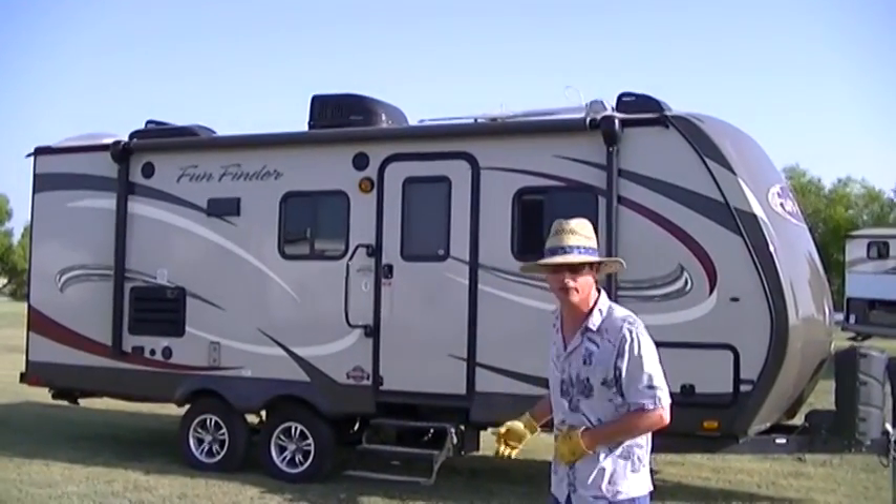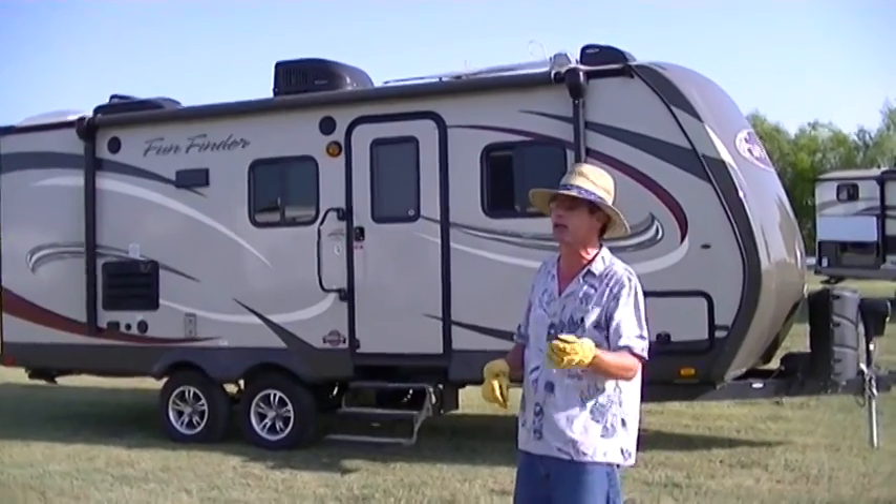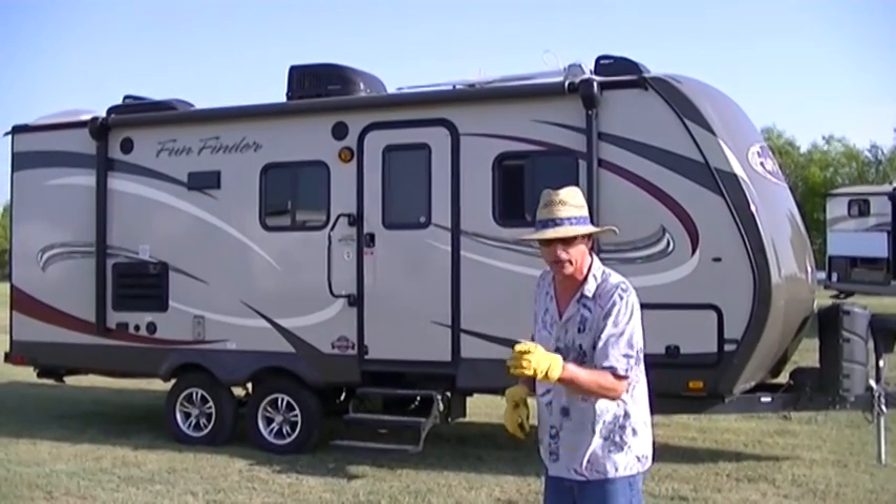Hey, this is Bob Barker, your RV guy extraordinaire, hanging out here with the RV guys this morning in Valley View, Texas, right off of 35.